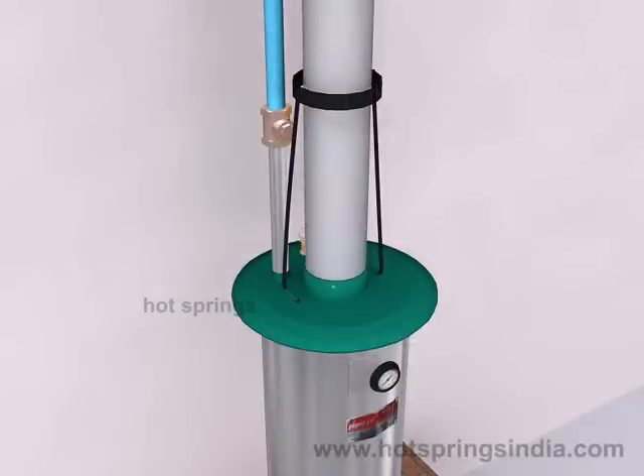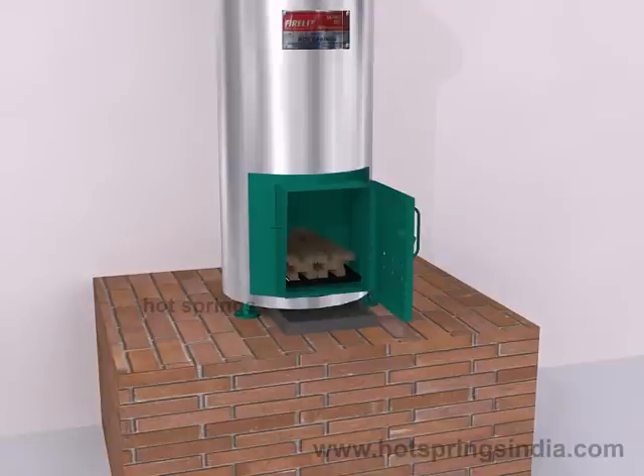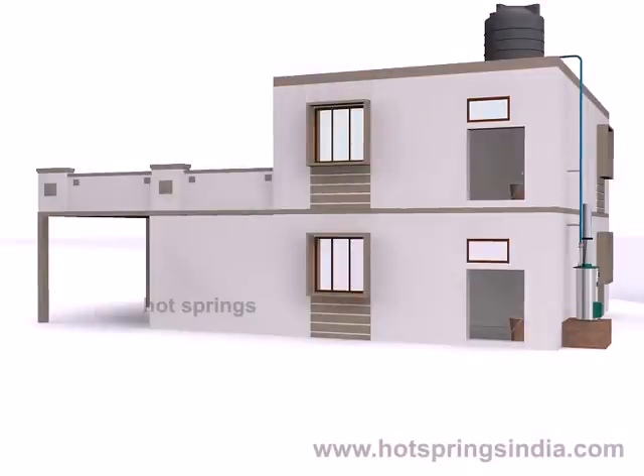Insert the chimney pipe into the chimney pipe holding stand. Place the chimney pipe on the mouth of the center pipe of the fire lit and plug the ends into the channels provided on the top surface of the fire lit. Place the fire grate in the fire room. Now the fire lit is ready to use.